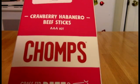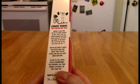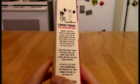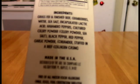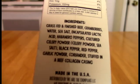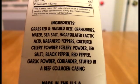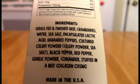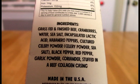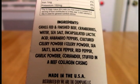And what this is from Chomps — it is the Cranberry Habanero Beef Sticks, and there's a lot of verbiage here. I don't really care about any of that though. Beef sticks — it's hard to find some nice, good, hot, spicy ones. Lots of jerkys out there, but jerky is not my thing. So we've got beef, cranberries, water, there is habanero pepper in here, black pepper as well, red pepper — there's a lot of spices in this.